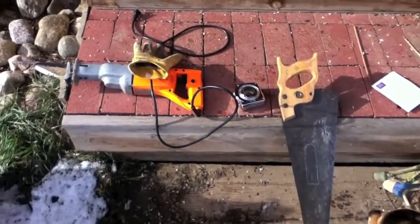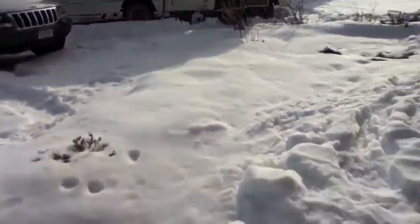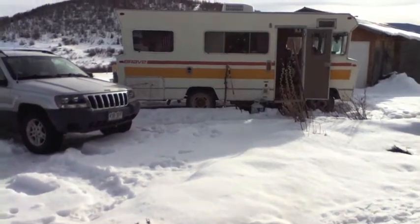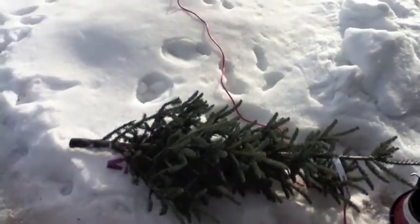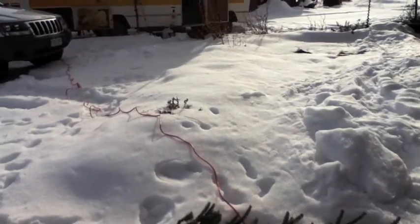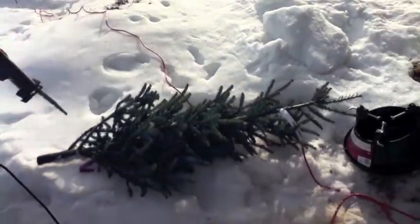I'm going to go ahead and turn on the generator so we can run the reciprocating saw. I do have shore power right now, but I just want to demonstrate how you could do it — if you were actually in the forest you could go cut down your own tree with the reciprocating saw and use the generator to get it all ready to go inside your camper. And here to help us with the tree is my little kitty Tayla. I've got all the measurements down and we are ready to go. I'm going to hand you off to my helper, and I'm going to grab the reciprocating saw so we can get the tree the right height to fit into the camper.